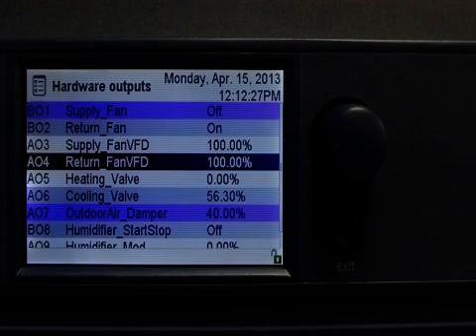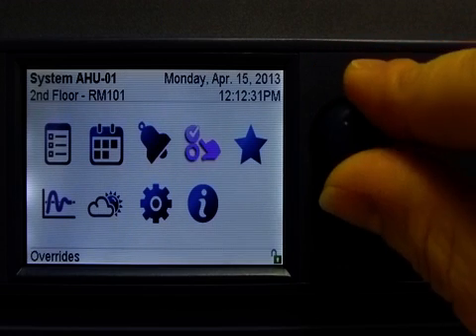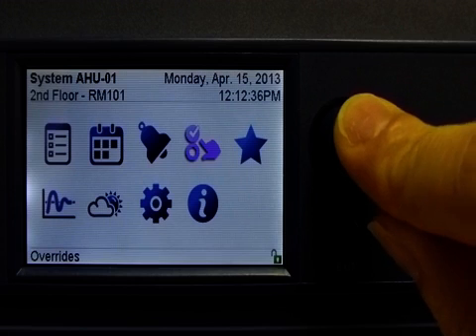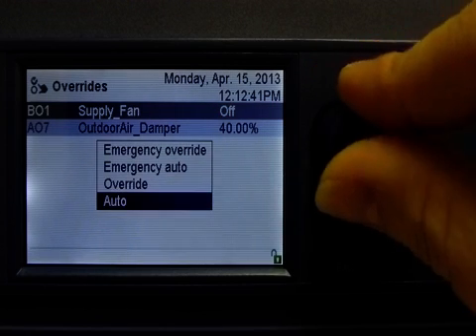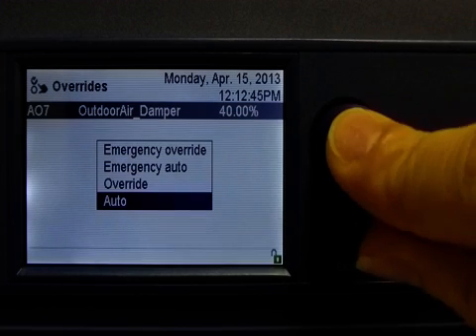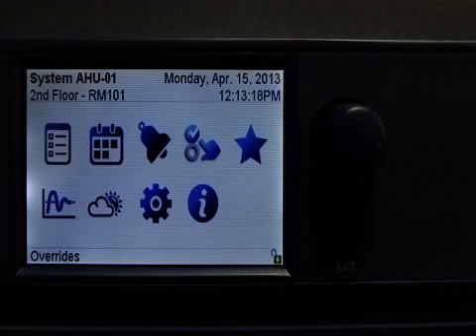Now we see that there are two points in override. I will return to my main menu again, where we see that the overrides icon is also purple, stating that there are some overrides. I will select the menu — here I see my two points that are in override. I will select each point and set them to auto in order to remove the override. There are no longer any active overrides and the overrides icon is no longer purple.